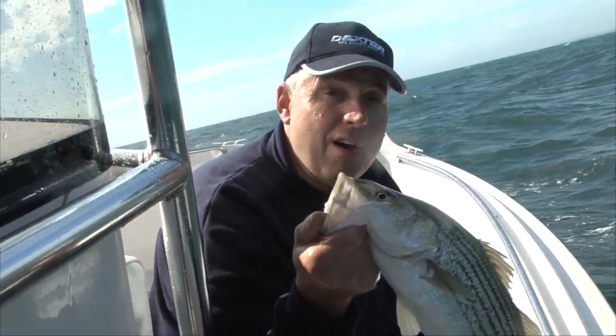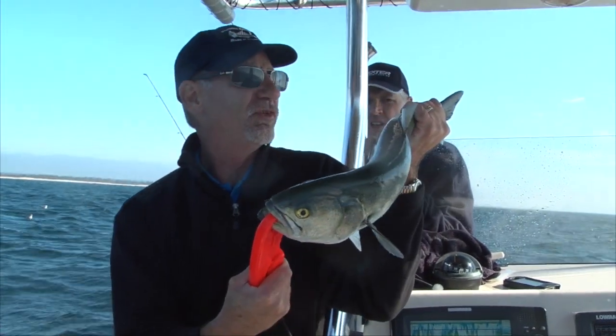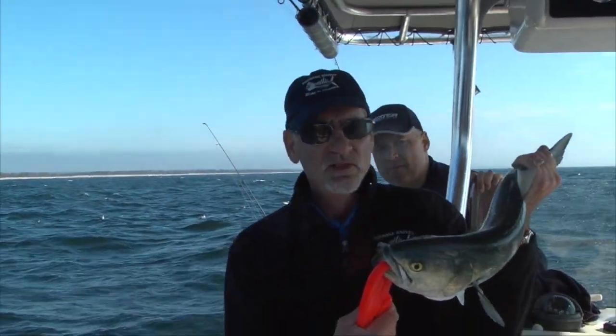We have some pretty rough conditions today. Right size blue — how many pounds do you think that is, Jack? Six, seven pound blue.